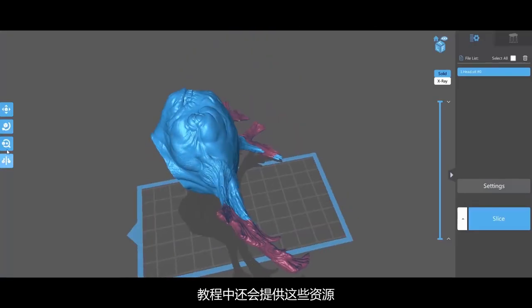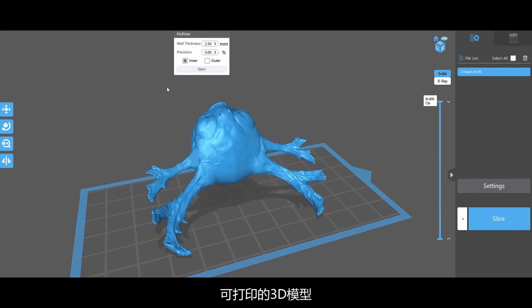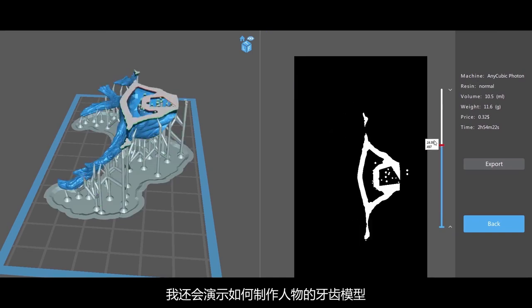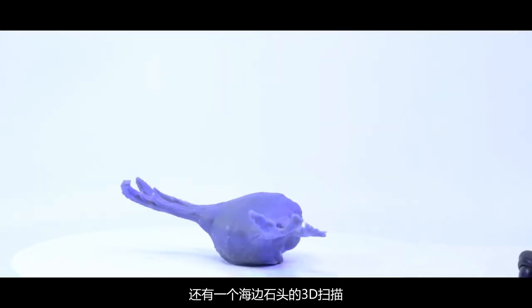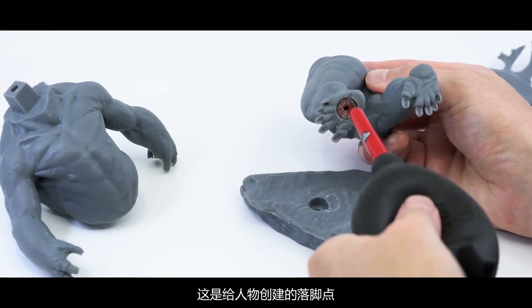The tutorial also includes these resources: the final 3D printable model, some custom brushes that I also go through the process of making, a teeth model that I incorporate into the character, and a beach rock 3D scan that I use to create a plinth for the character to stand on.